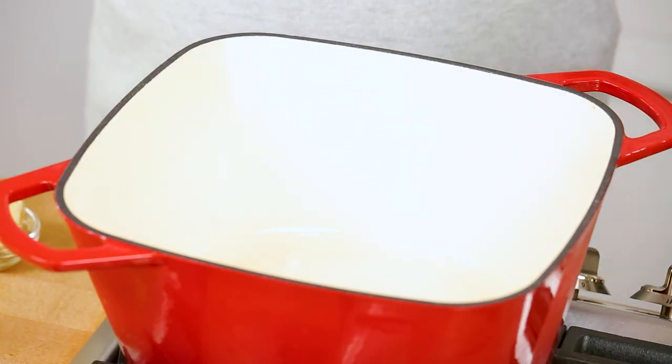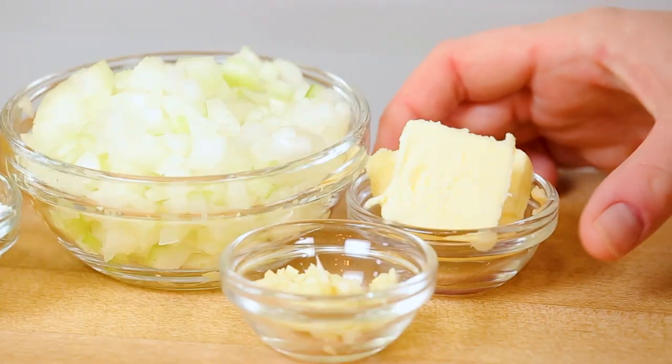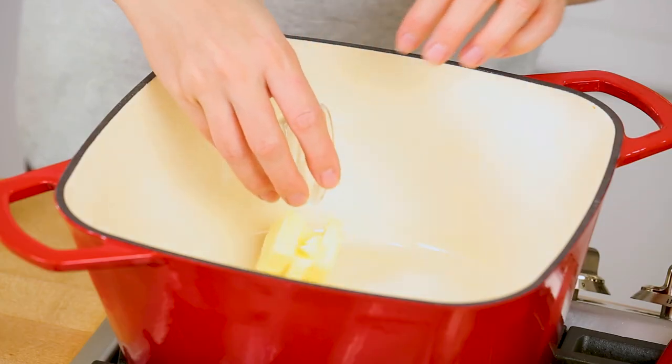To get started, I have got my nice big Dutch oven heating up over medium-high heat on the stove, and as soon as it's nice and hot I'm going to add some butter. I just want to let that butter melt down until it becomes nice and frothy. If you don't want to use butter you also have the option to use a splash of oil instead — it's totally up to you, but of course the butter imparts a ton of great flavor.